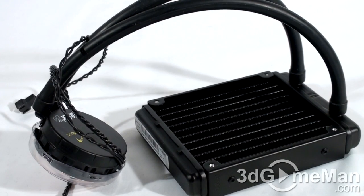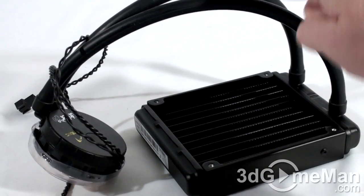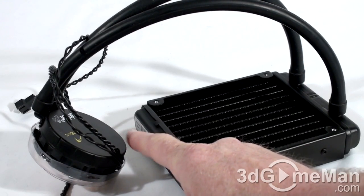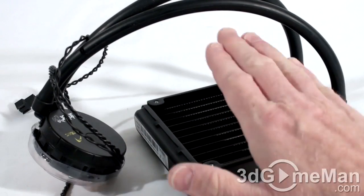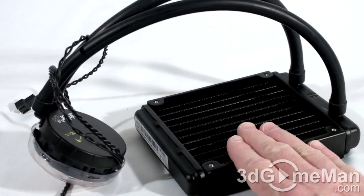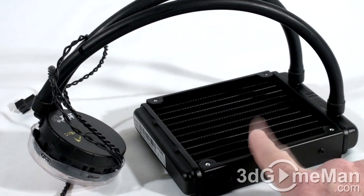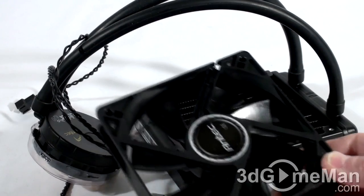We have the radiator, rubber tubes, and here we have the pump as well as the water block — everything in one simple unit. As you can see, it's not going to take up a lot of space. This gets mounted at the back of the case where you would traditionally put a fan.